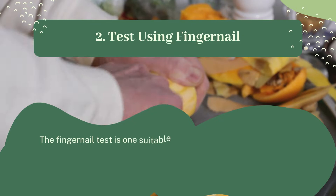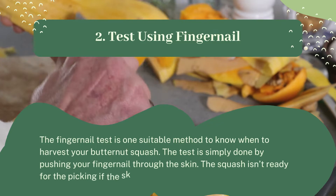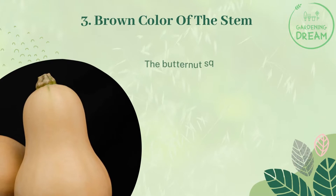Factor two: the fingernail test. The fingernail test is one suitable method to know when to harvest your butternut squash. The test is simply done by pushing your fingernail through the skin. If the skin punctures, the squash isn't ready for picking. If the skin feels very hard and refuses to be punctured, it is ripe.